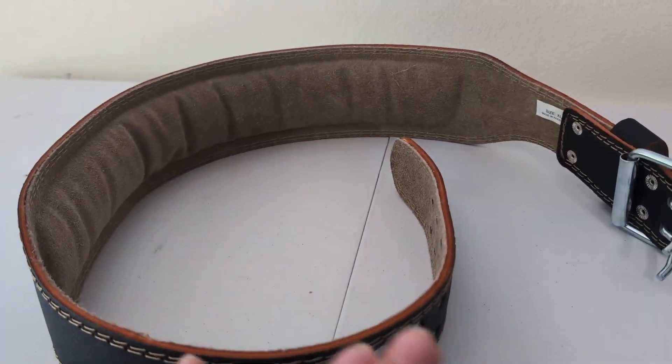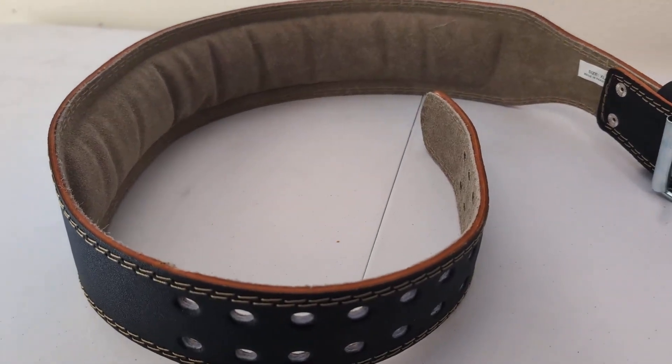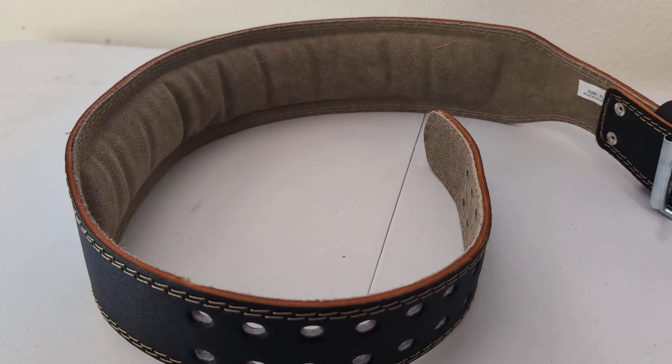Now it is a little stiff because it is new, but when you wear it, the more you wear it, it starts kind of molding into a belt that you want.